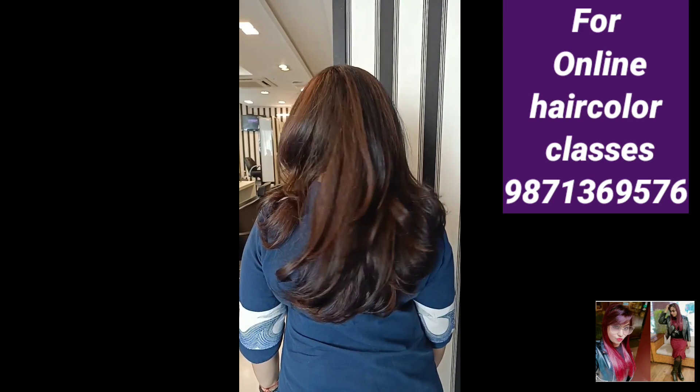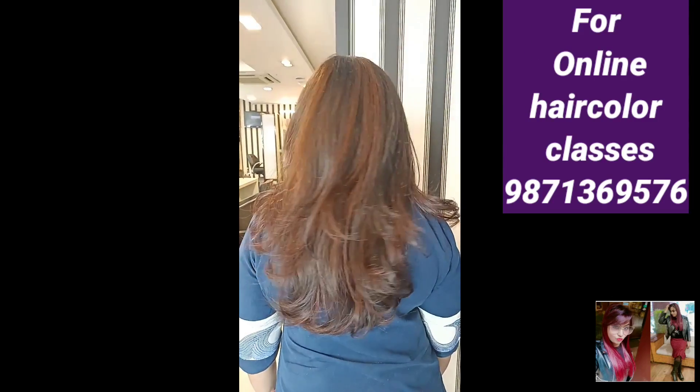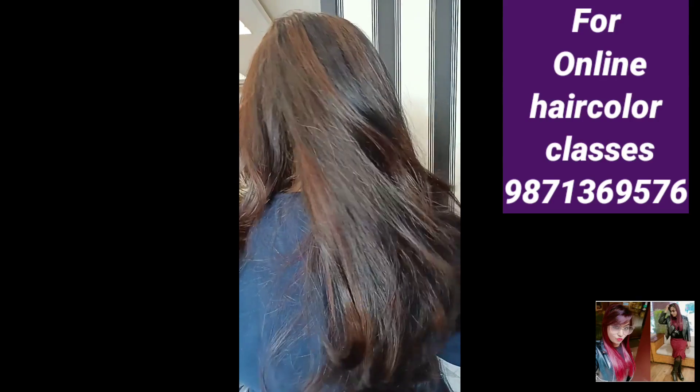I teach all these colors in online classes. If you have time, you must contact me. My contact number is 9871369576. I will explain everything and you will learn all the things in online classes.